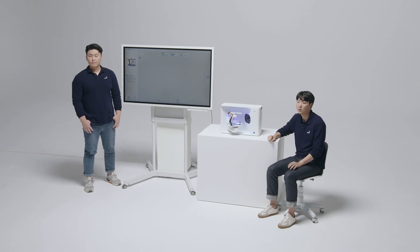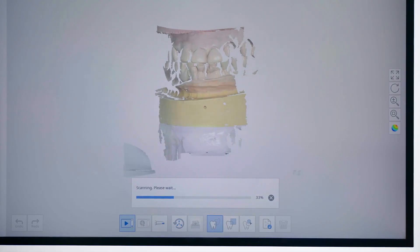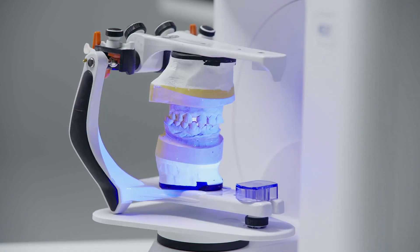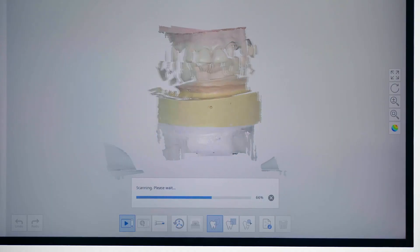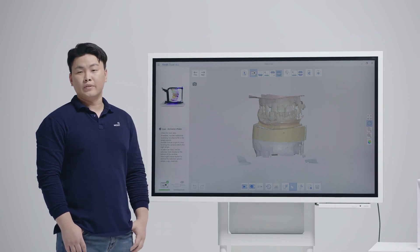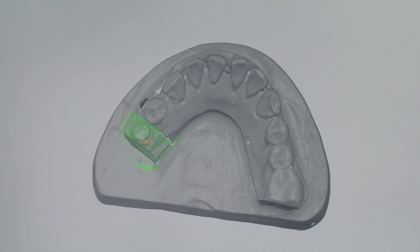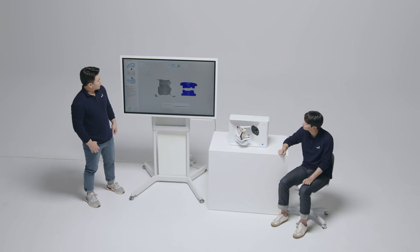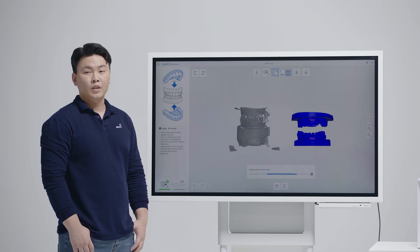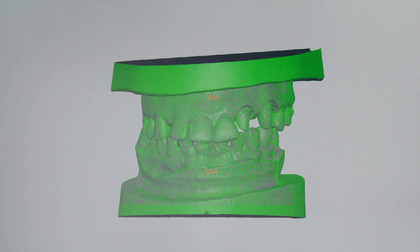There's no need to change the position of the articulator from multiple angles because the scanner swivels the articulator comfortably to take the necessary shots. As you can see on the software, the T710 takes just three shots for the occlusion — one-step scanning to get the occlusion data. Now let me show you a really cool function in our software: auto alignment. Align your die data with the base data, or align the base data with the occlusion data. The software does that work for you — just like that.